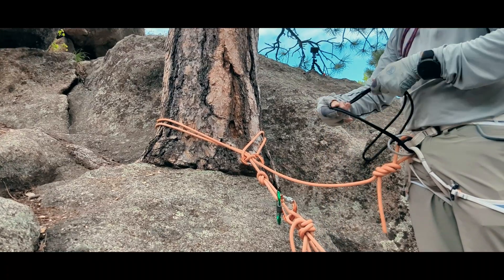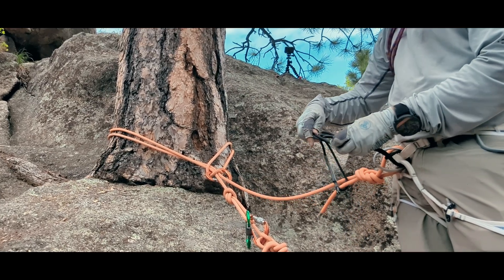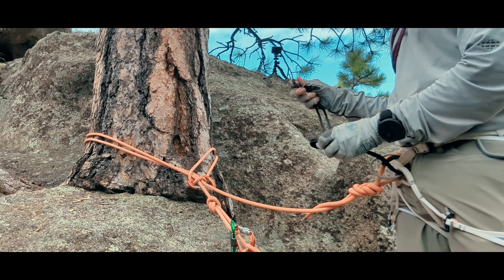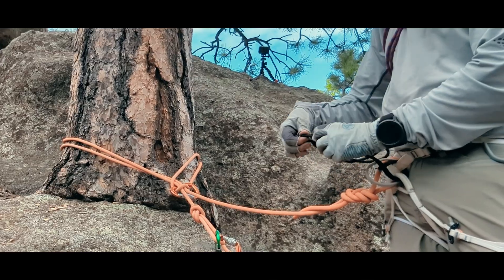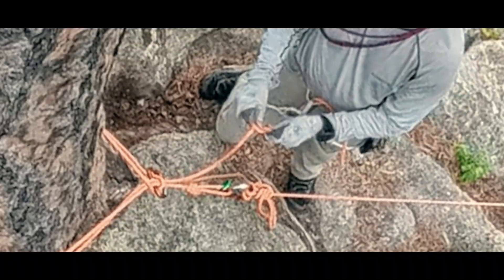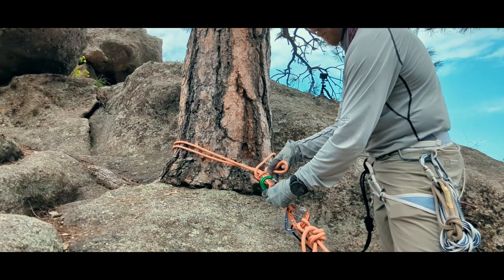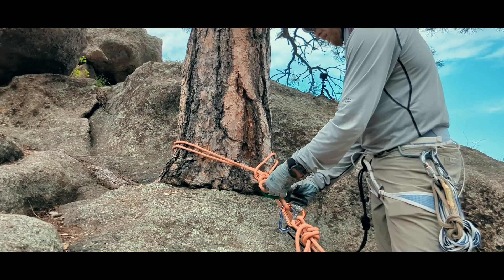We are now onto the third macro step: removing ourselves from the system. In this case, I don't feel like leaving a free tail that is held by tension in the Connecticut tree hitch is adequate, so I will create a tether, clip in, come out of my rope knot, and add a bite knot to my tie-in end that is clipped to the master point to close the system. From here, we've completed the three major steps of escaping the belay and can work on assisting our climber in whatever form that will take.